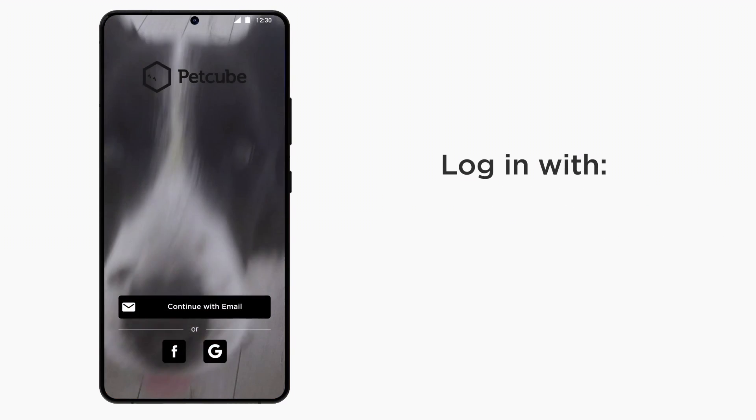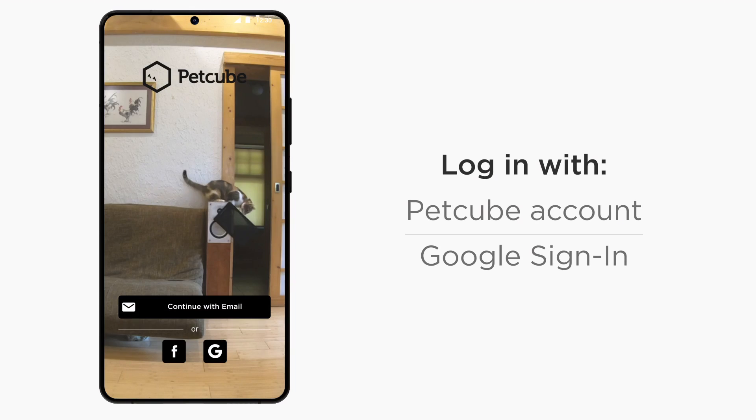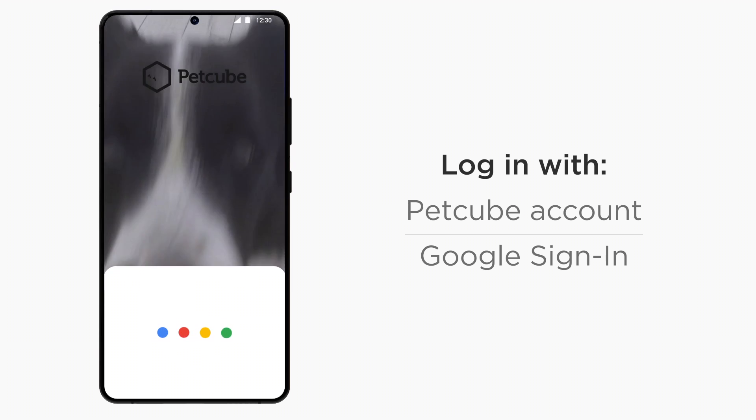You can log in with your PetCube account if you have one already, create a new PetCube account, or log in using your Google account.